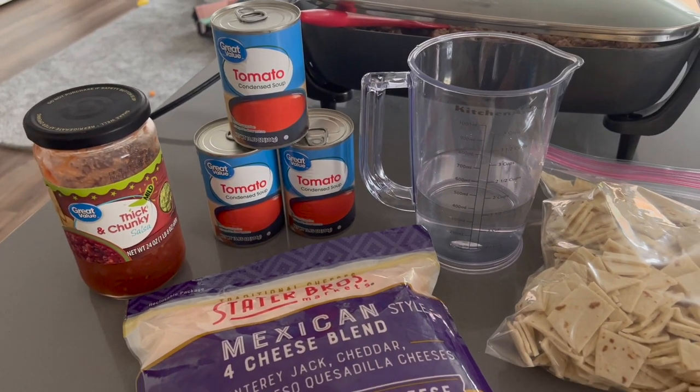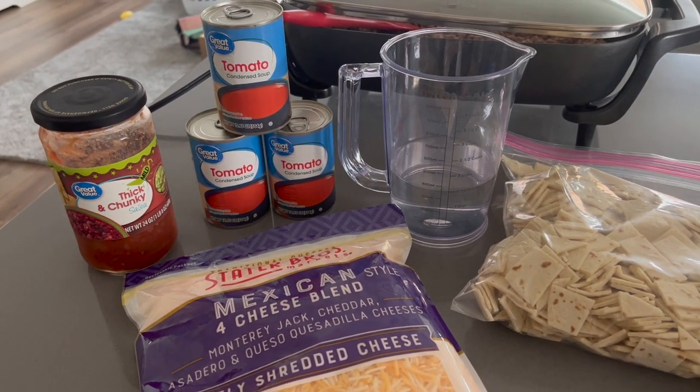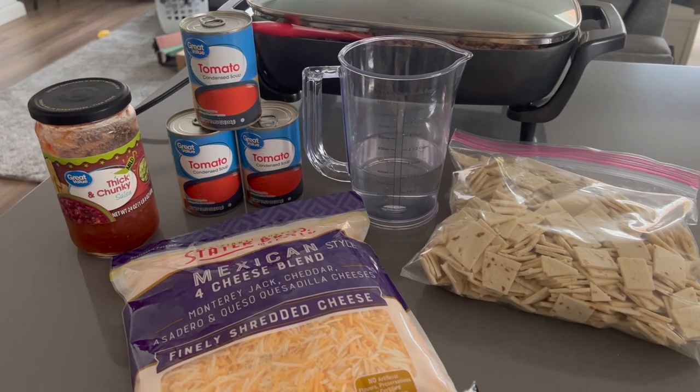Then we add in condensed tomato soup, some water, salsa, and the tortillas, as well as some cheese.